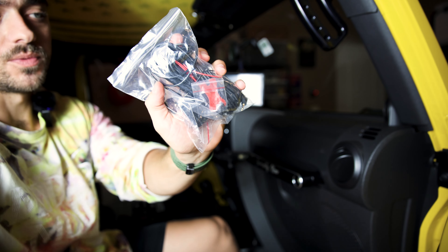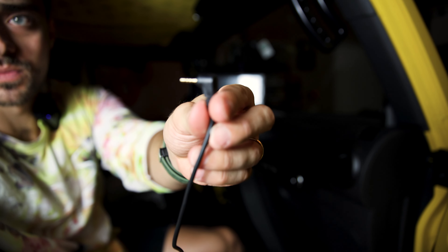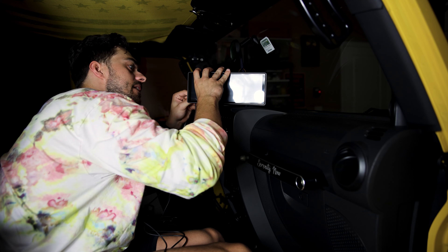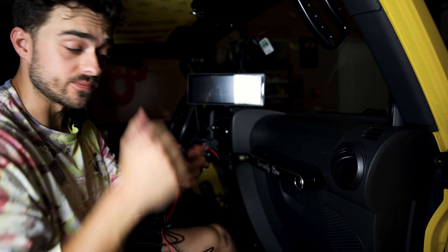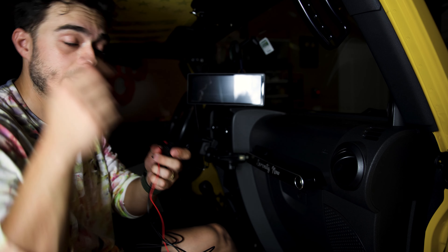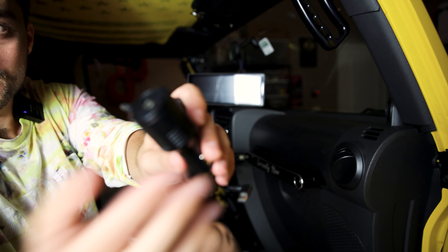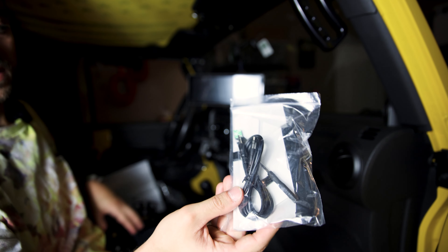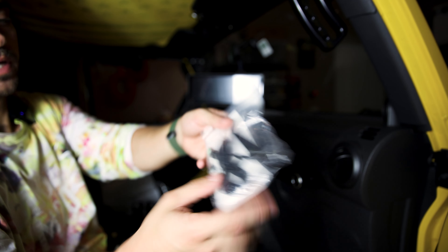It does come with a backup camera which we are going to test today. You plug this wire in the back of the unit where it says AV in. In order for it to work whenever you go into reverse you have to connect this red wire — I'll link a video below that shows how to do that. It does have a USB so it doesn't take up a whole 12-volt plug, and of course has an aux cord, show removal tool, and extra sticky pad.